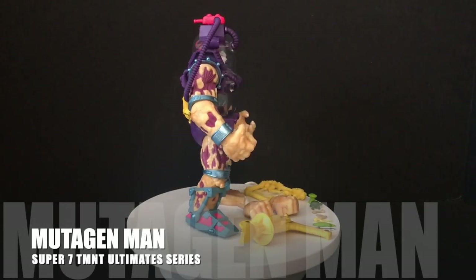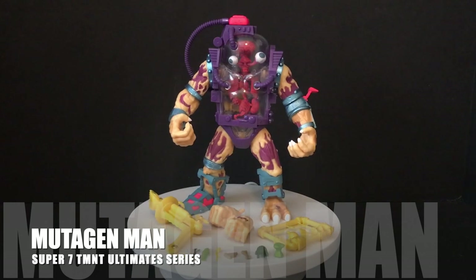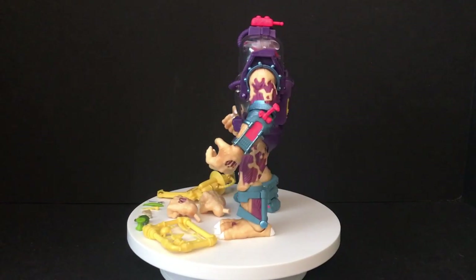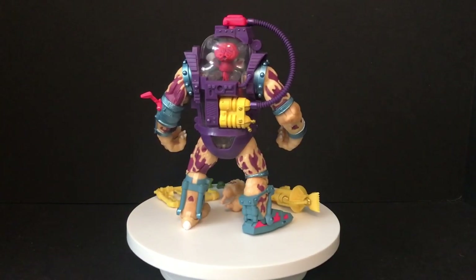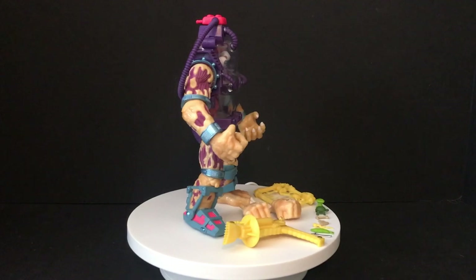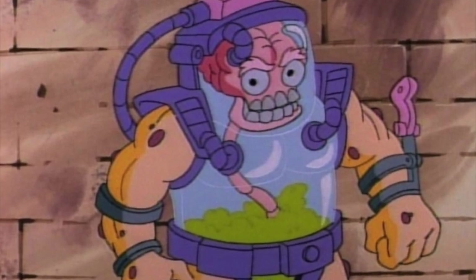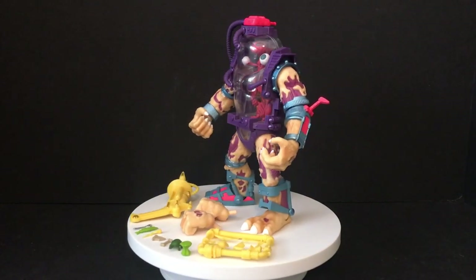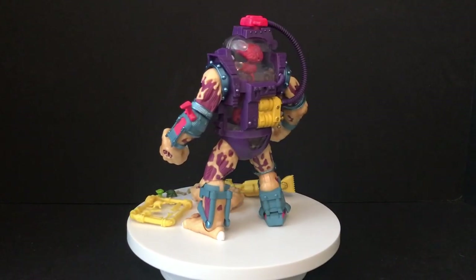Here is Seymour Guts, aka the Mutagen Man, out of the packaging and it's every bit like everyone's been saying. These are very cool looking updates to the original Playmates toys. You got a big oversized Mutagen Man and you do get a number of accessories. I like the paint on them, I like what they're doing. I'm not going to jump into this line and get every single one, but being that I got Mutagen Man I feel like he goes with my NECA toys. I definitely like this Mutagen Man design.